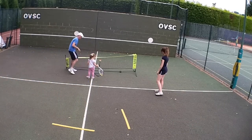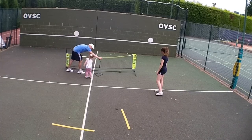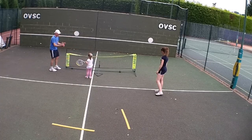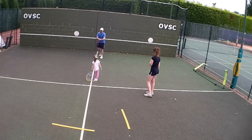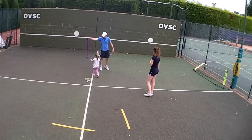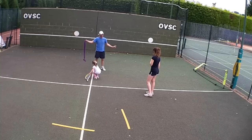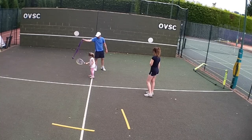OK, give it a whack. Oh, nearly, nearly! Try again! Yay! How about that? Woo-hoo! Can you get this ball? There we go. With your racket, give it a whack. Give it a whack with your racket. Give it a whack, give it a whack. Go for it.